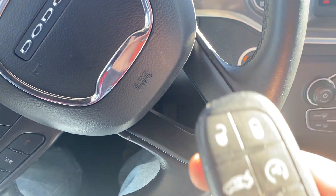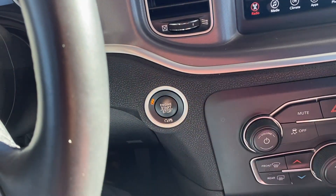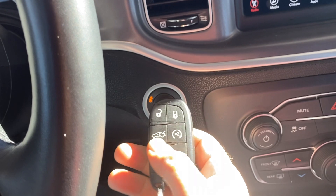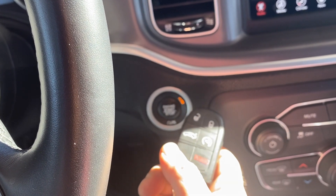Once you get into the vehicle, all you're going to do is take your fob. When you push on it and step on the brake, nothing's happening. But if you just take your fob with the dead battery and push on it, the car will start right up.